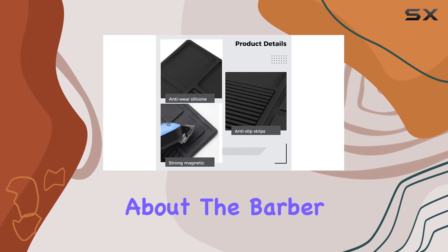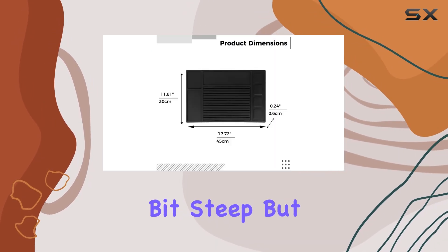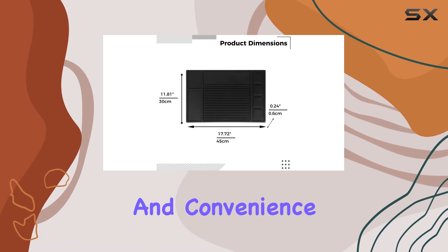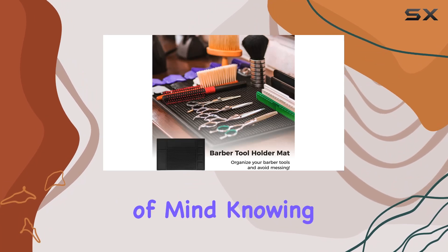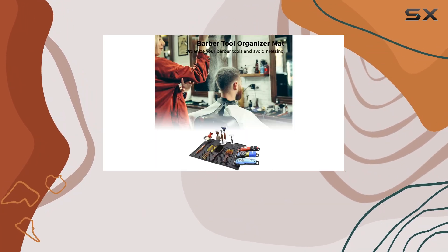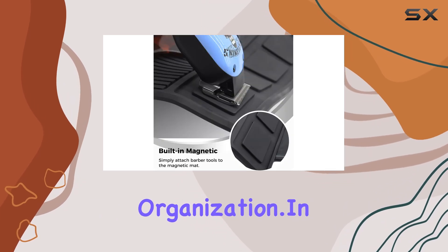Is there anything not to love about the Barber Tool Organizer Mat? Well, some may find the price tag a bit steep, but when you consider the quality and convenience it offers, it's well worth the investment. Plus, with the peace of mind knowing your workstation is protected from scratches and stains, it's a small price to pay for professional-grade organization.